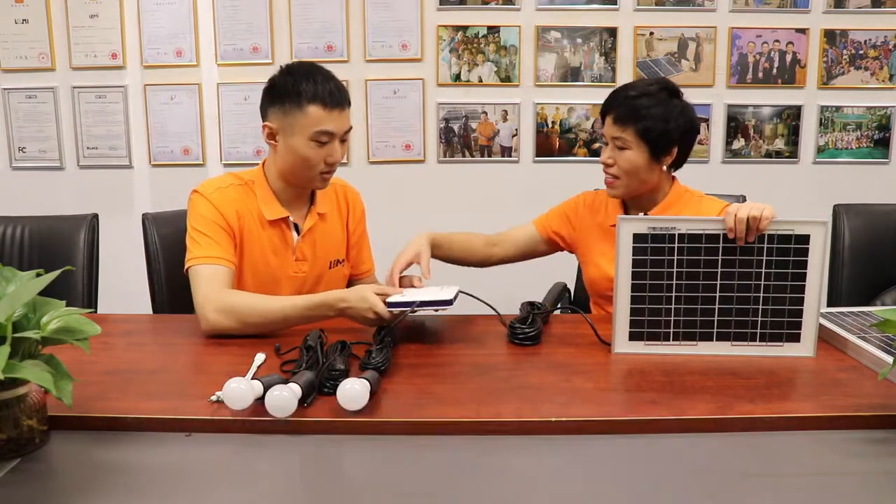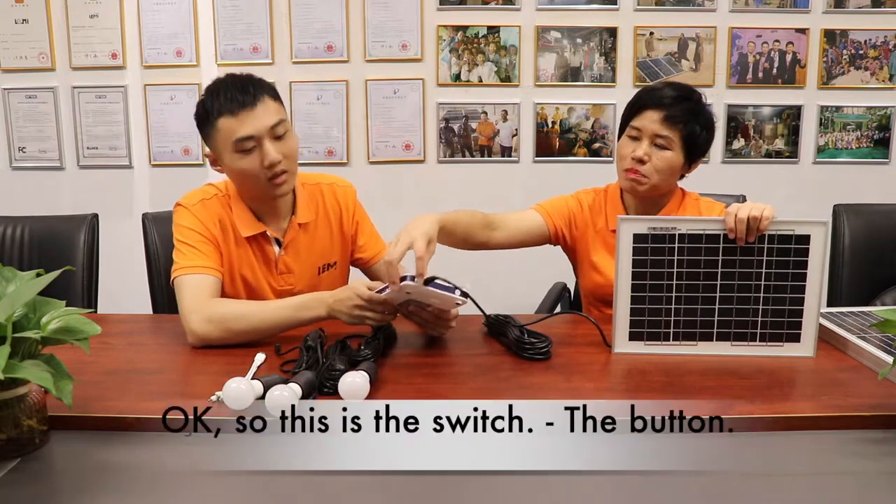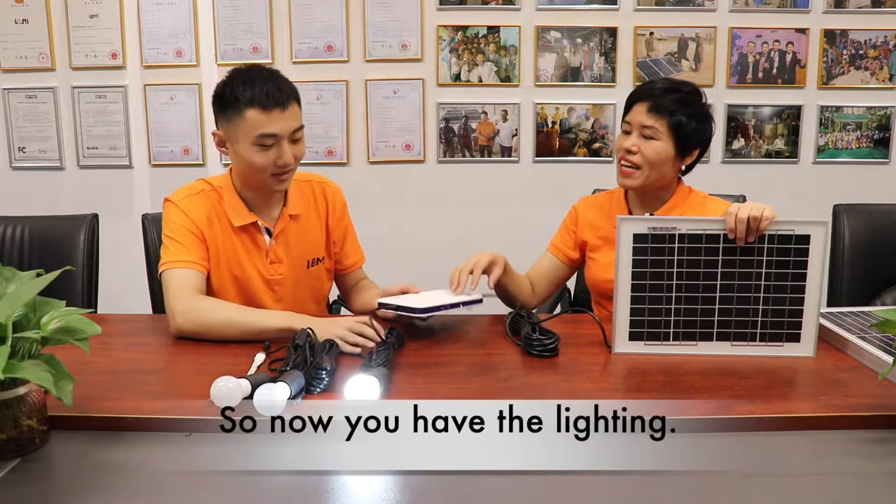So how should I turn it on? Here is the power button. So this is the switch. Nice. So now you have the lighting.